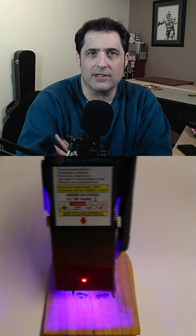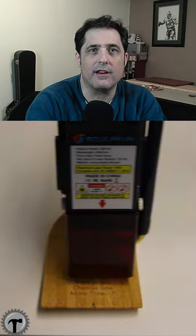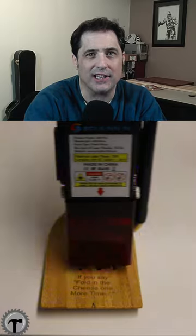Hey everyone, so my wife loved watching the TV series Schitt's Creek, and there was one scene in particular where David and Moira were cooking together and she just died of laughter, so I thought I'd engrave one of these ladles for her with her two favorite quotes from that scene. Check it out.